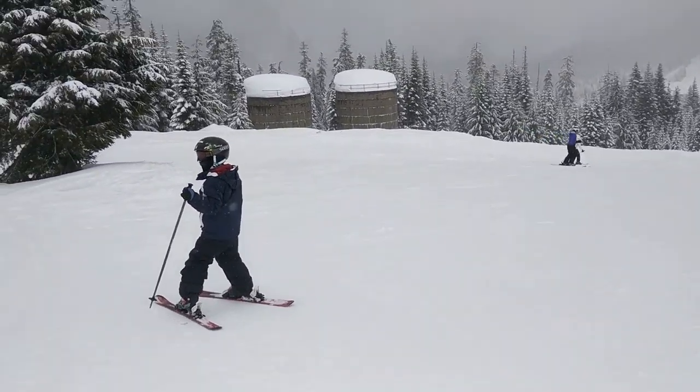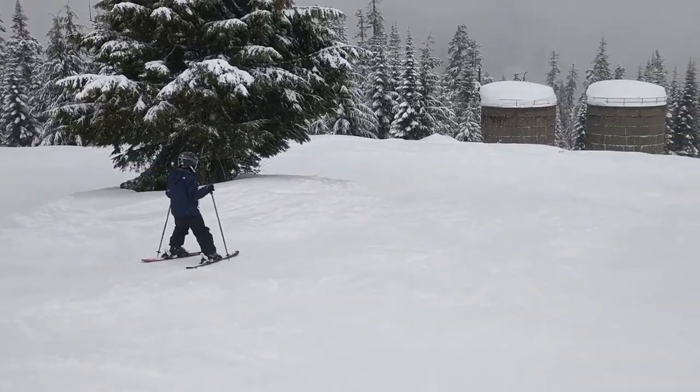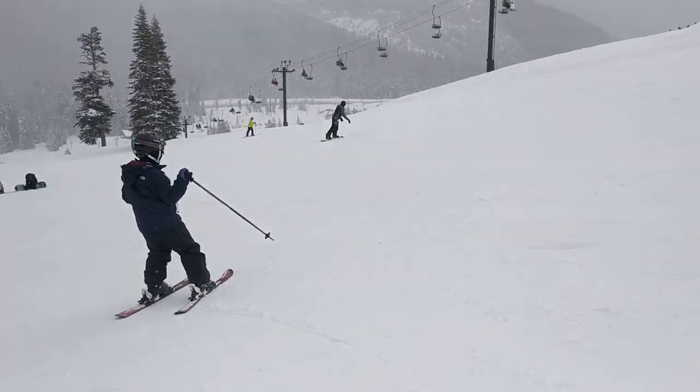Mom is going to be so proud — she's going to be super excited. You're better than mom getting off the lift. You're way better than mom. Mom used to crash all the time.